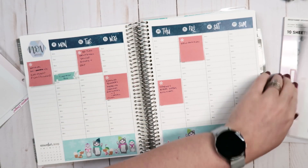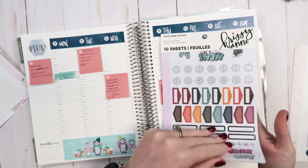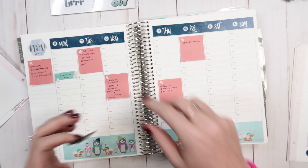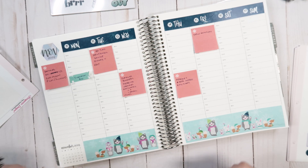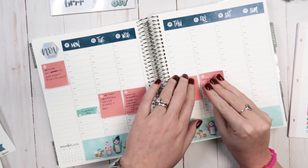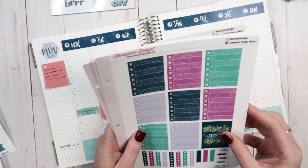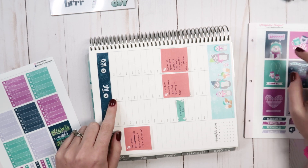Now that that is all set, I don't want to forget to put the Veterans Day sticker down. I have this book from our Michaels collection — this one isn't in stores anymore, but it's one of my favorite books. I want to use this but I think I want to layer it on an actual box. I'm going to do this like I did the Halloween week, where I had checklists at the top and then some decorative stickers in the middle. I want Tuesday to be this color because Tuesday is supposed to be really cold.